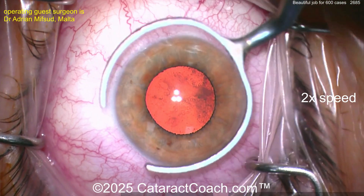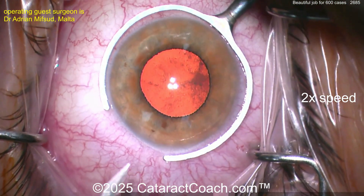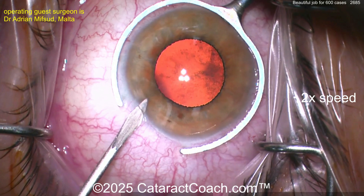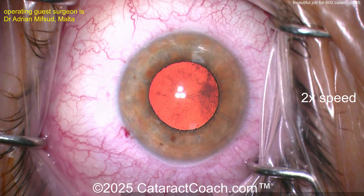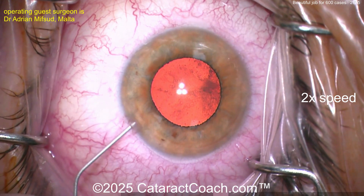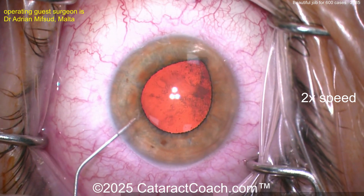We start the video at 2x normal speed so we can get through it. Here's a fixation ring and let's start off with a paracentesis. I like how you're nicking the limbal vessels. 600 cases is around that halfway mark of the learning curve. This one's actually a pretty good case.